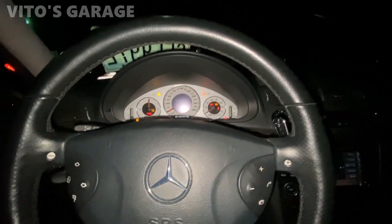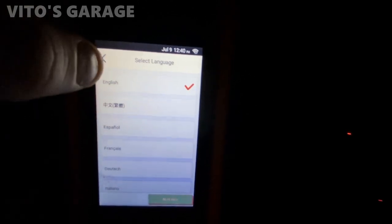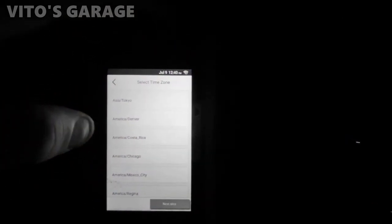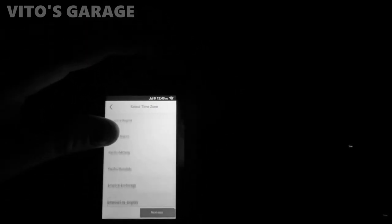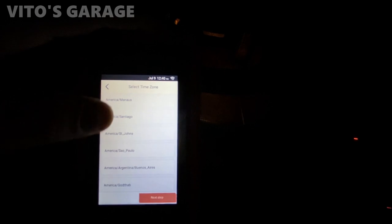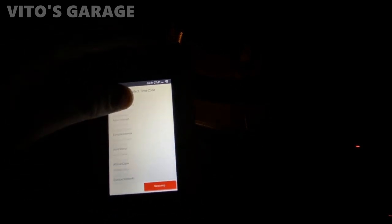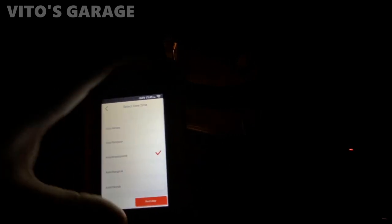The only problem is that we won't be able to start this car, but other stuff I think we'll be able to do. So I just have to turn off the flashlight. First thing it's asking for the language — German car should be Deutsch, but we'll go with English. That's interesting: America, Denver, America, Chicago, Mexico — it's just asking the time zone, that's not really important. I thought it was asking about where the car was made, but we'll just skip that.